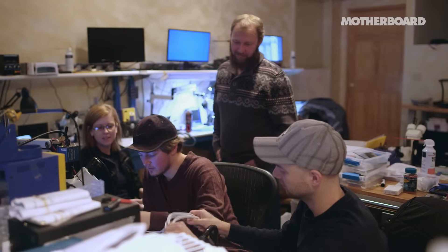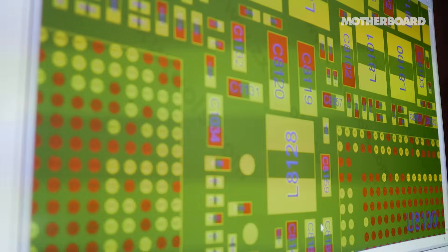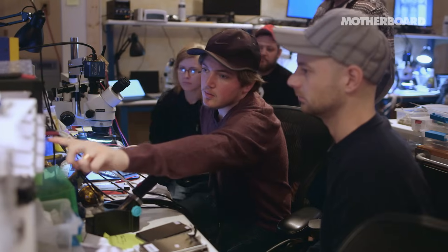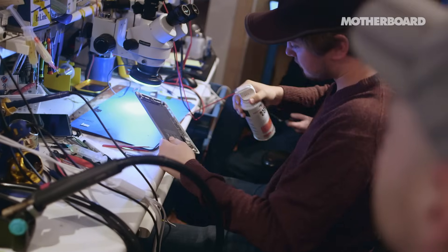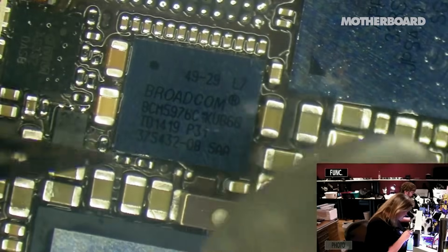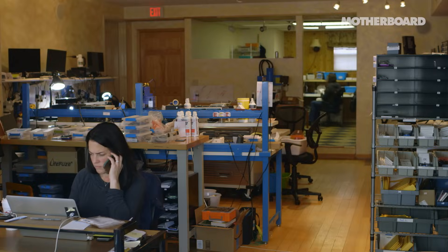People travel from all over the globe to learn how to fix iPhones from Jessa Jones. Let's look at the schematic. She's pioneering a new field of board-level micro repair — fixing devices that would otherwise be trashed, and that no one, not even Apple, thought it was possible to fix. DIY fixers and repair shops from around the world follow her micro soldering tutorials on YouTube and send their toughest cases into her shop, iPad Rehab.